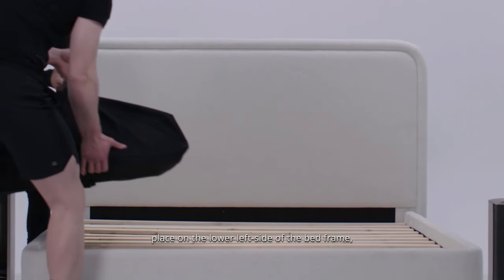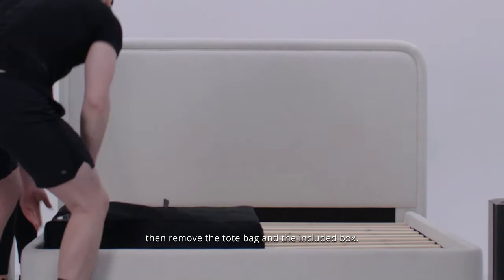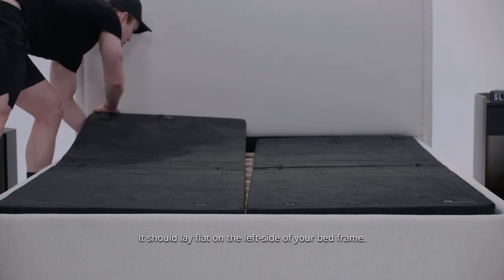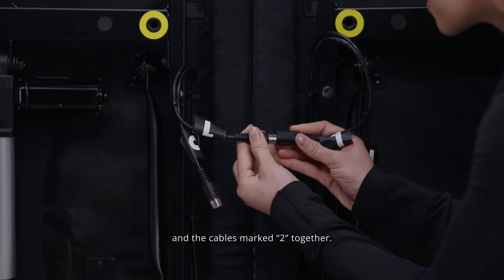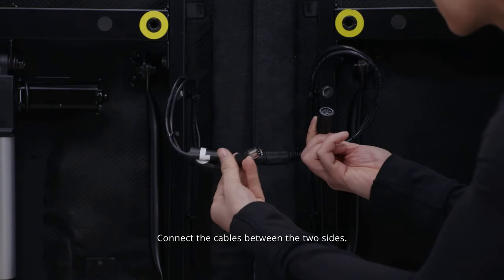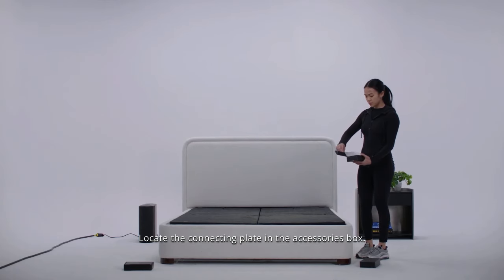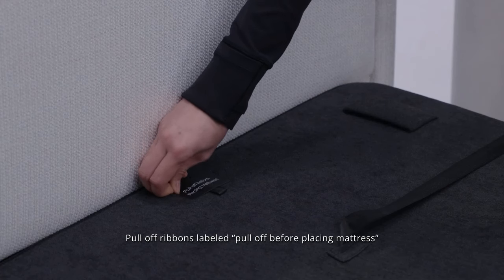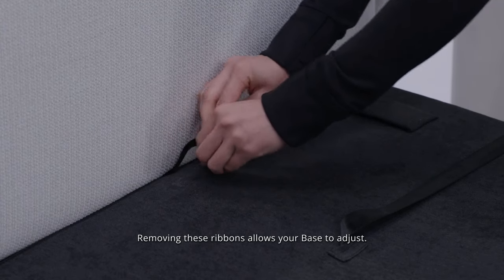Using guidance stickers, place on the lower left side of the bed frame, then remove the tote bag and the included box. If you are not using the optional legs, unfold the left side fully — it should lay flat on the left side of your bed frame. Under your base, connect the cables marked 1 together and the cables marked 2 together. Connect the cables between the two sides. Locate the connecting plate in the accessories box; this is used to connect the two sides of the base together. Place the connecting plate over the holes on the base. Pull off ribbons labeled 'pull off' before placing the mattress on both of the bases — removing these ribbons allows your base to adjust.